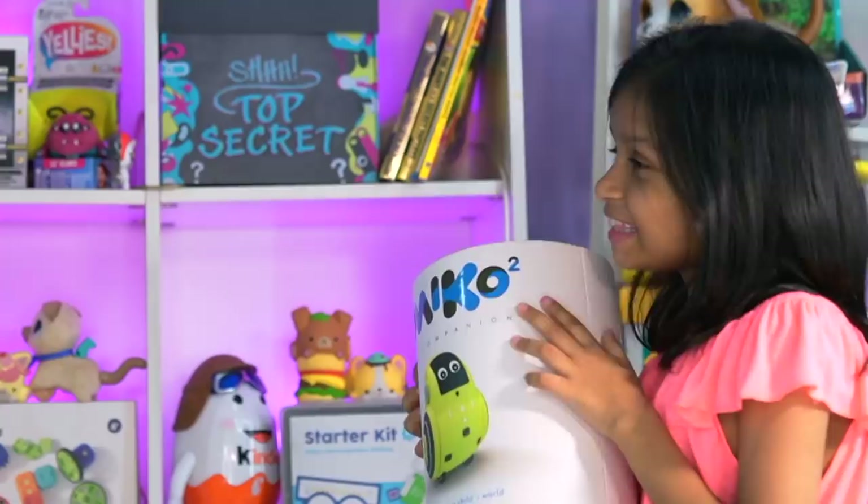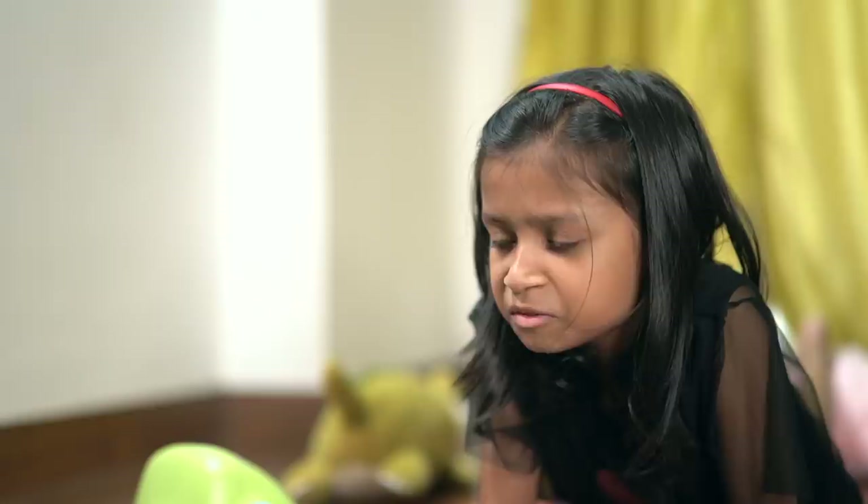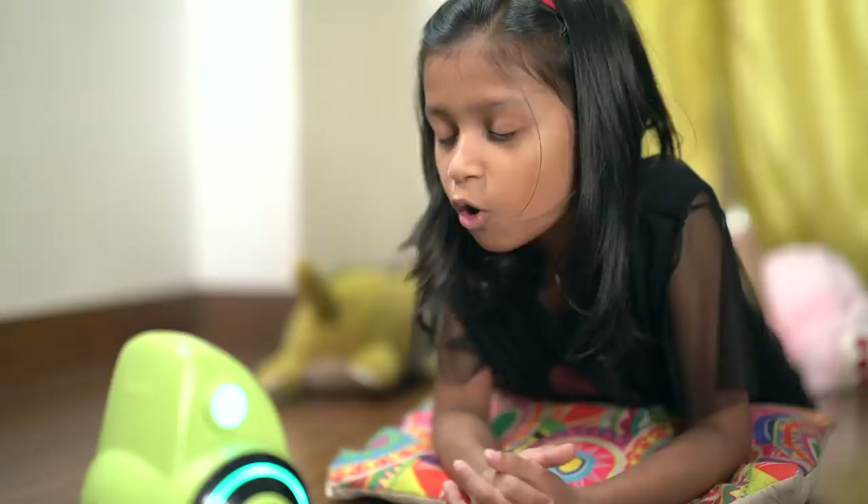Here you go, Chiara. Thank you, Mommy. This looks so awesome! Hello! Who is the Vice President of America? The Vice President of America is my pen. Okay, Miko. Can you dance?